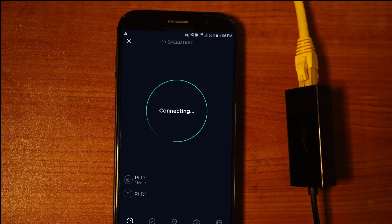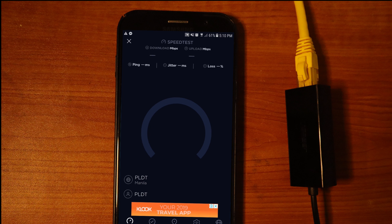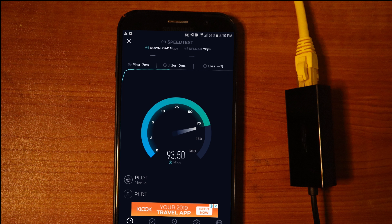We're going to hit Go and wait for it to connect and ping. It's giving us the download speed — 94 megabits per second. Whoa, that's actually doubled!